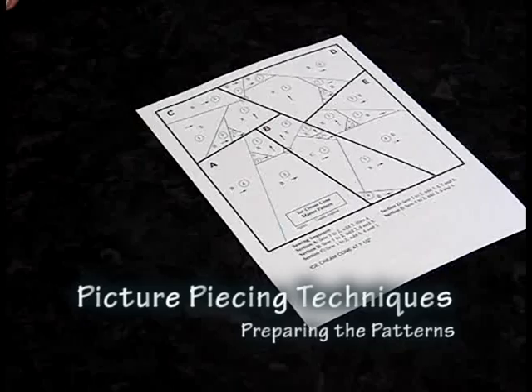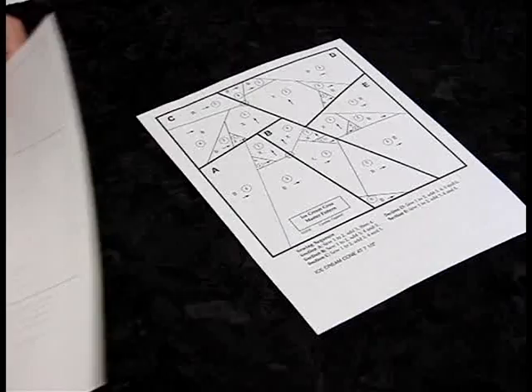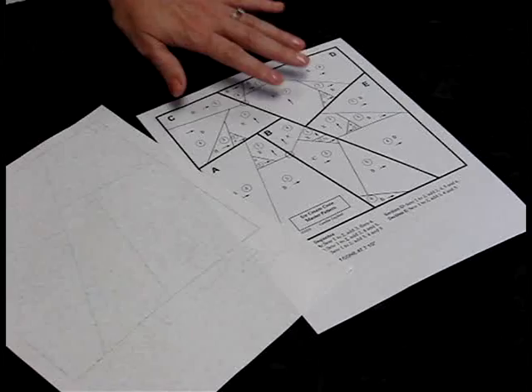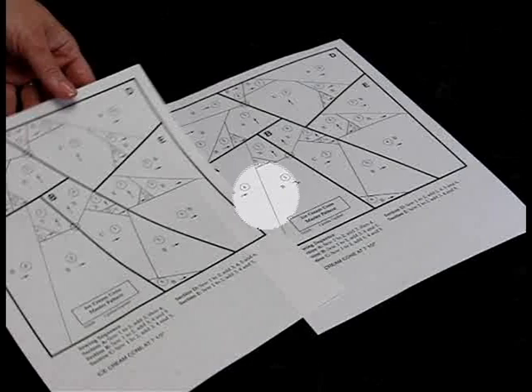For the picture piecing technique, you need two patterns: one printed on regular paper, and another on freezer paper. You can either trace this onto household freezer paper, or you can print it on your computer onto freezer paper.